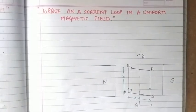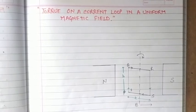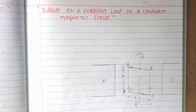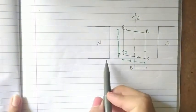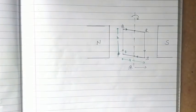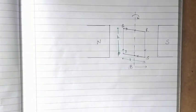In this video we are going to study about the torque that acts on a current-carrying loop when we place it in a uniform magnetic field. We have a magnetic field that is uniform over some region and a loop carrying current placed in that field. We have already considered magnetic poles north and south, due to which the magnetic field B acts in this direction from north to south, acting in the plane of the paper. We have a loop PQRS.